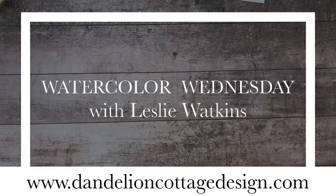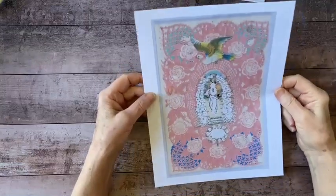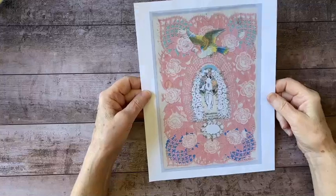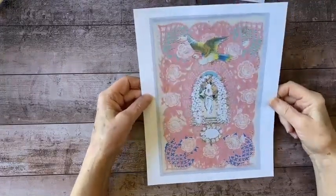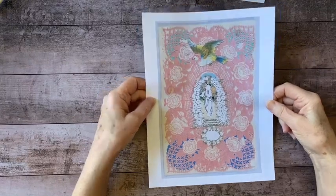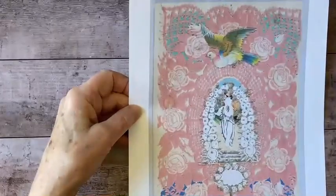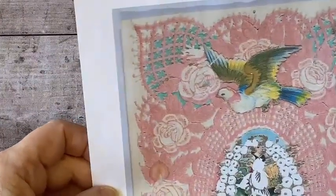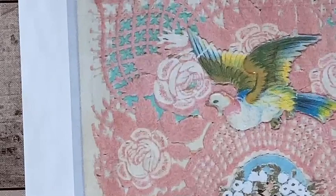Hi everybody, welcome to Dandelion Cottage and Watercolor Wednesday. I'm Leslie Watkins. Today I have something special for you. This is a printout of an antique valentine from the collection at the Metropolitan Museum of Art. I thought I would like to recreate this using Stampin' Up! products. It's going to be a two-part episode, so today I'm going to show you how I make this little bird with watercolors — actually I'm going to use water-based inks, but it's the same process whether you use watercolor or ink.